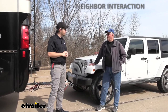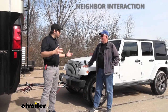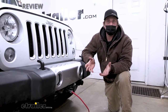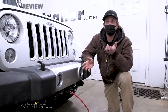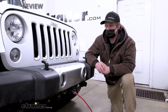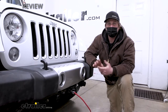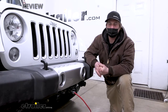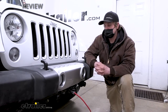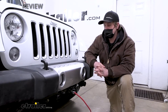A really reliable kit — we rarely run into issues with these and we do a lot of them. What a lot of people like is ease of use and something really simple, and this is exactly that. As far as getting it installed, it's more time-consuming than anything else — just having to run all the wires — but it's not really complicated. If you'd like to see how it's done and you're going to do this job yourself, it's definitely doable. Follow along and we'll go ahead and install it together now.